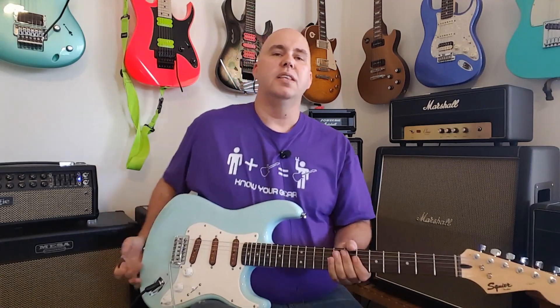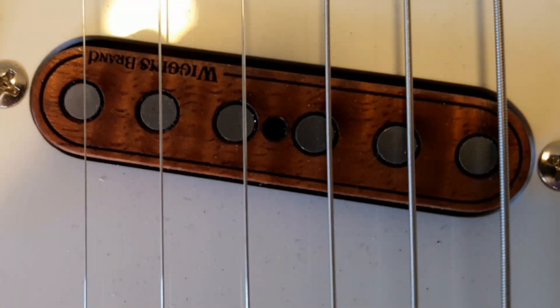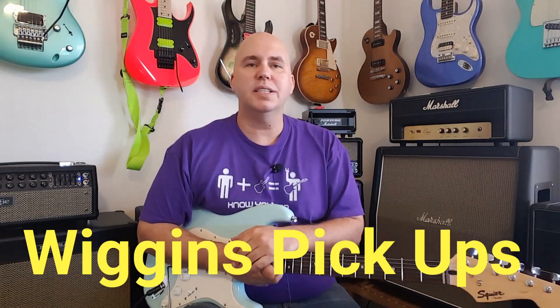Everything else I left alone except I changed out the pickups. The best deal out there when it comes to boutique high-end pickups is the Wiggins pickups. He makes them by hand — they are handmade. They are made out of wood; these are flamed Koa. The entire pickup — top, bobbin, and bottom — are exotic woods. He makes all kinds of exotic woods. You can find his pickups on eBay; they are Wiggins pickups.